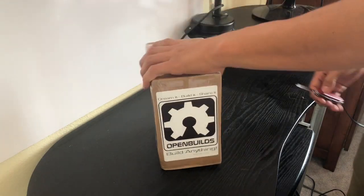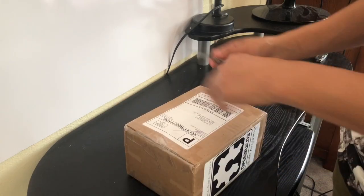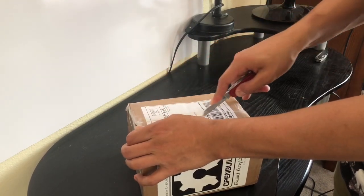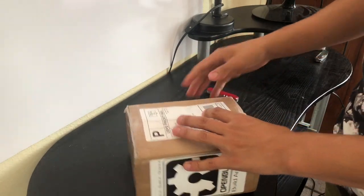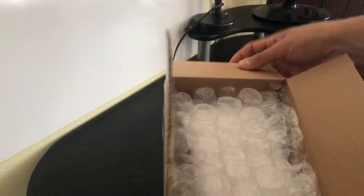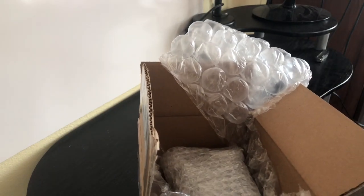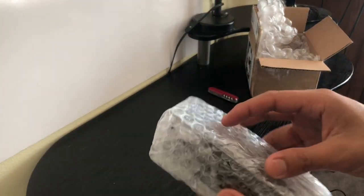Alright, so let's get into this. This would be the shipping information label, and in here we have an already pre-assembled Black Box. I would like to go ahead and discuss something following this.